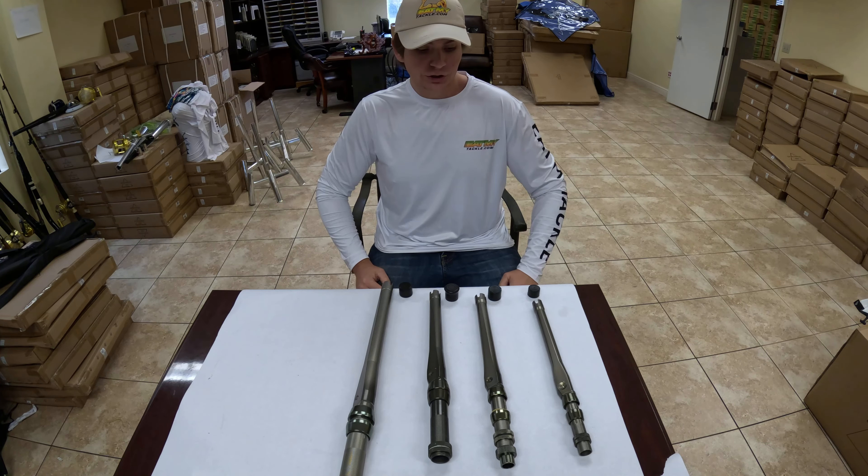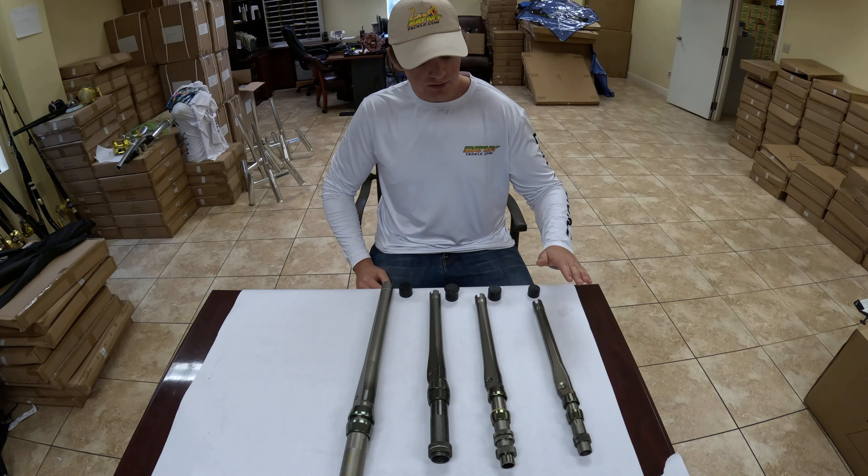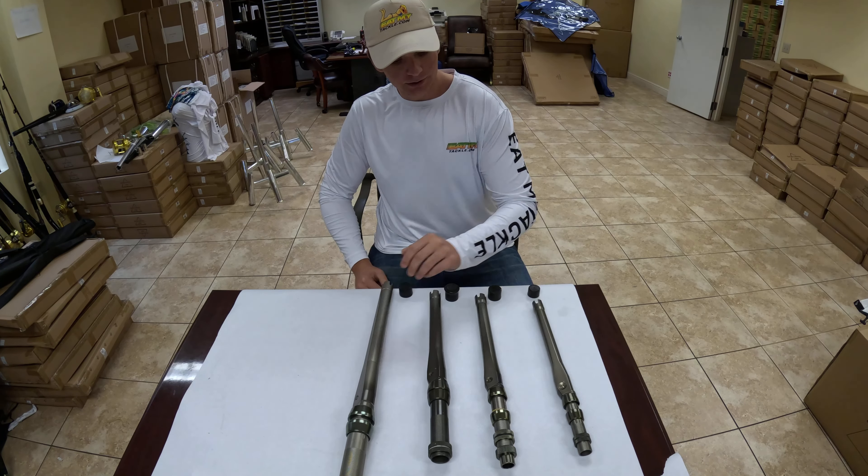Hi, this is Ian at EatMyTackle here, and today I want to show you our swivel butt rod butts. Our swivel butt rod butts are going to come in a size 1, 2, 4, and 6 option.